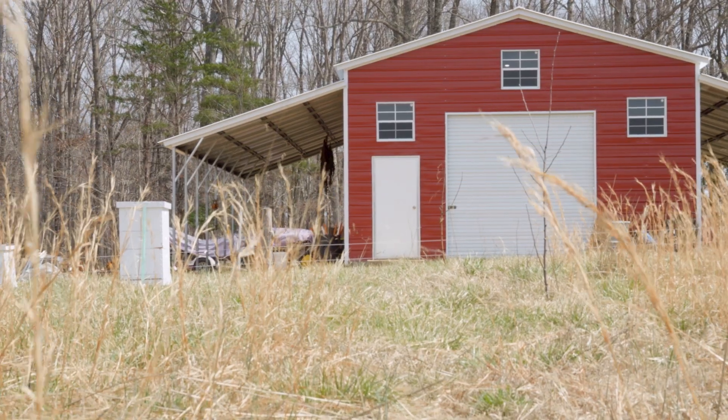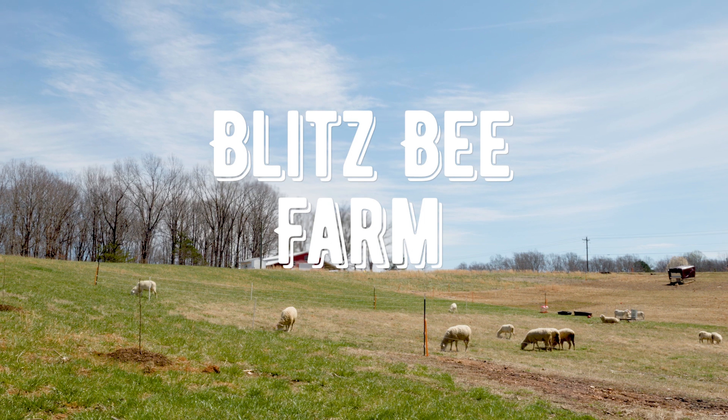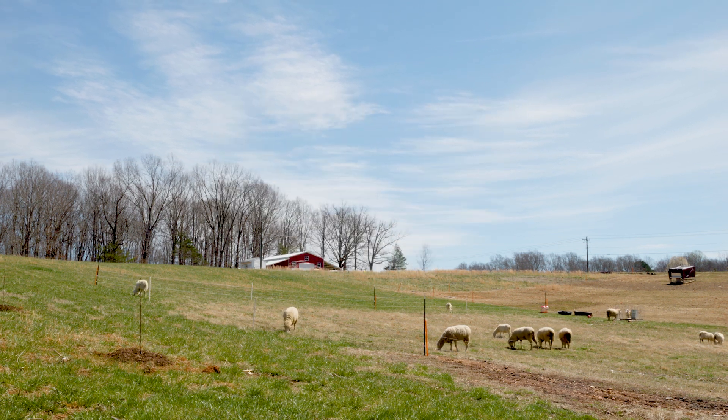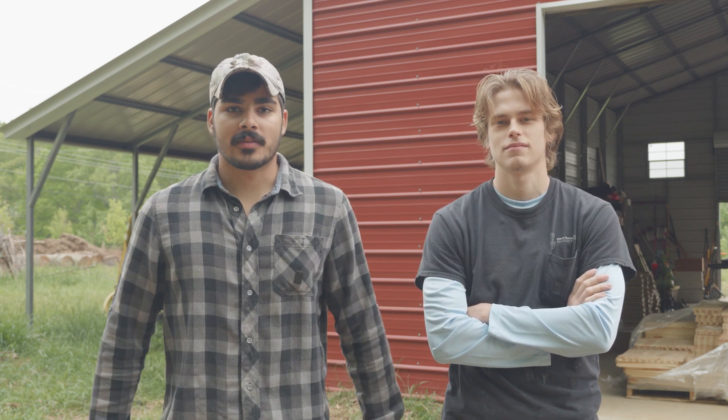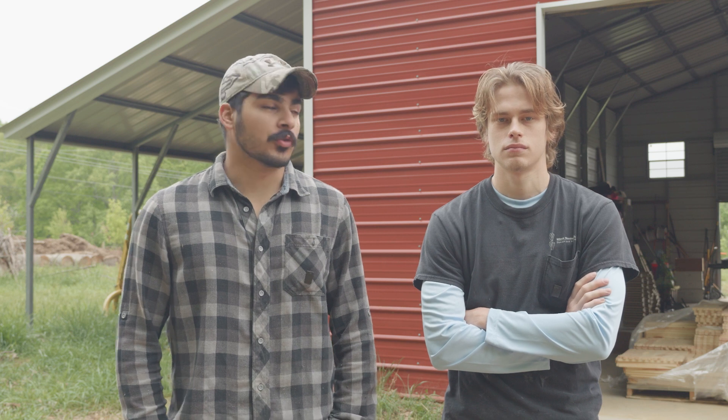Are you guys ready to play with some wood? Today we are going to be getting a lot of woodware done for our bees that we're going to be installing. We have 100 boxes already done, so we can put the nukes into the boxes once they arrive. Now we're getting the second chunk done — the second 100 boxes we need. That's probably going to take us a couple days. We're starting to get down to crunch time, so we're going to put it into maximum overdrive, as Mr. Plankton says.